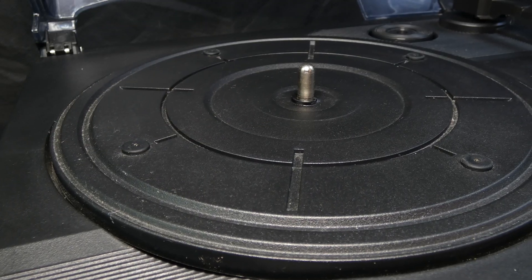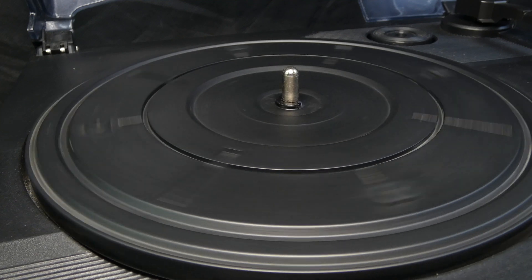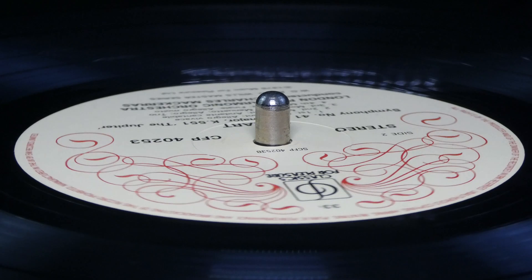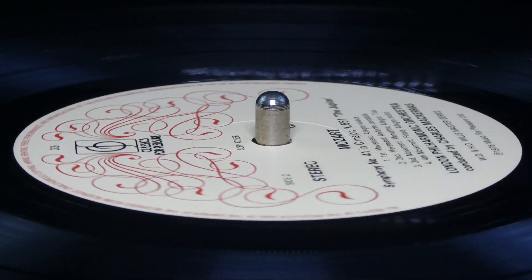We shall start with the turntable, which is a rotating platform covered in soft plastic or rubber, designed not to scratch the records that sit on top of it. The spindle in the middle of the platform centres the record, and the rotation of the platform spins the record at a constant speed.